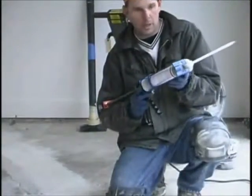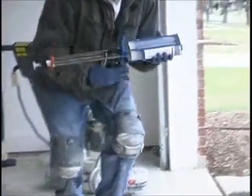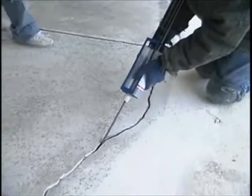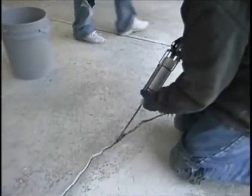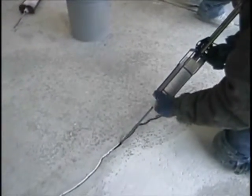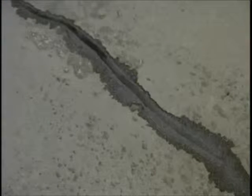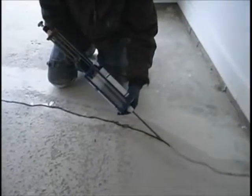Set up your dispense gun with Mie Kohl 555 Fast and prime the crack as shown here. Do not try to fill the crack completely — only enough to wet it so you have a primer base. Notice how the Mie Kohl 555 saturates into the concrete. This saturation creates a bond that is stronger than the concrete itself.